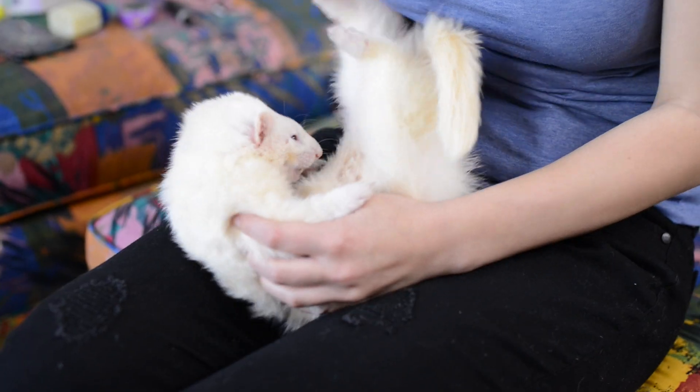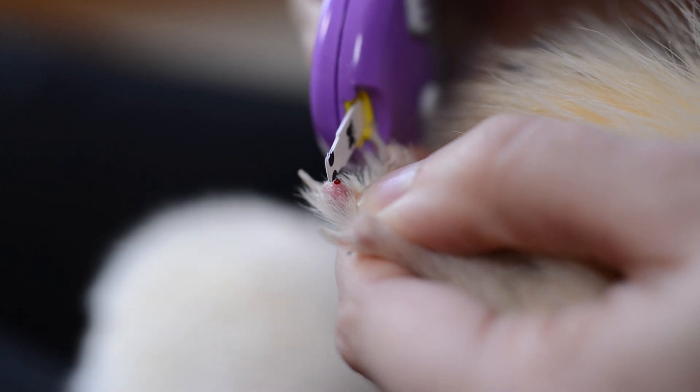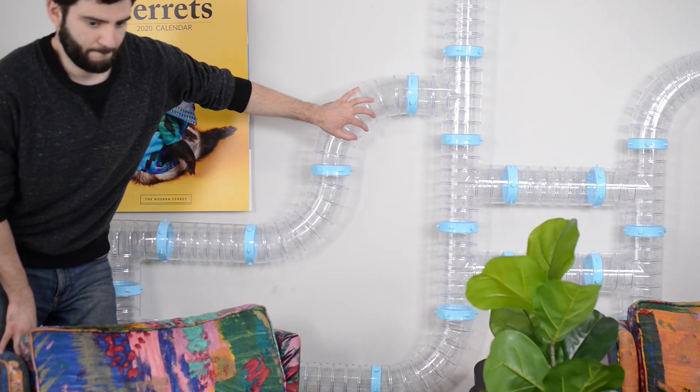This is literally impossible to use if you don't understand how to do it. Today we're going to teach you how to use the AlphaTrac II monitor to test your ferret's blood glucose levels at home. It's Haley from the Modern Ferret.